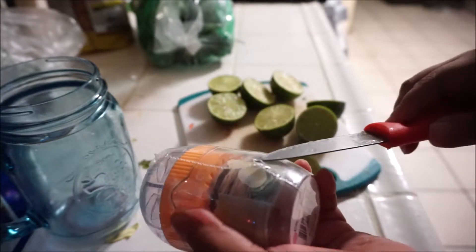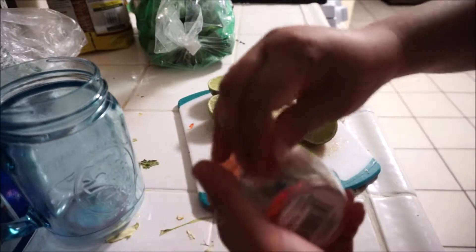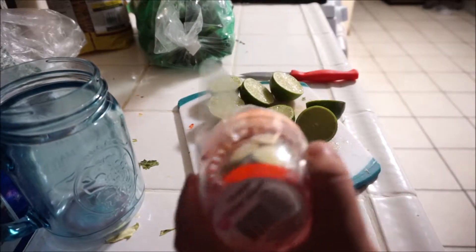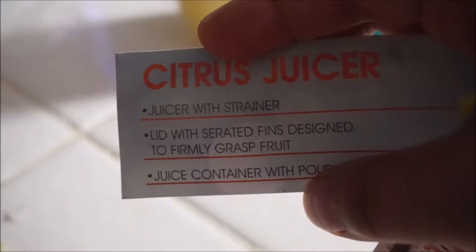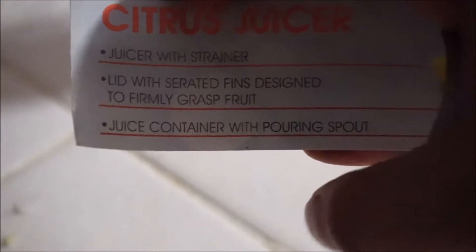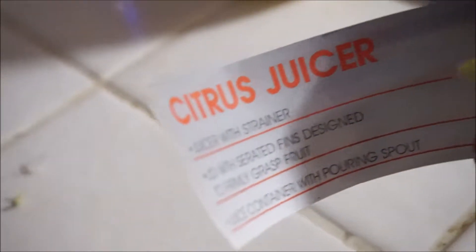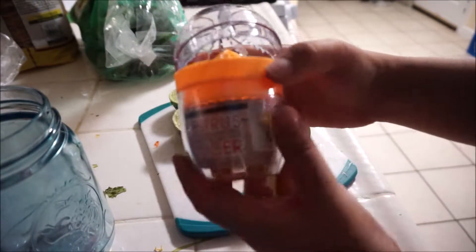It has shrink plastic so I'm going to open it with a knife and see what's included. Right here we can see the citrus juicer includes: the juicer with strainer, the lid with a separated fin designed to firmly grasp fruit, and a juice container with a pouring spout — it looks like a little teacup sort of thing.